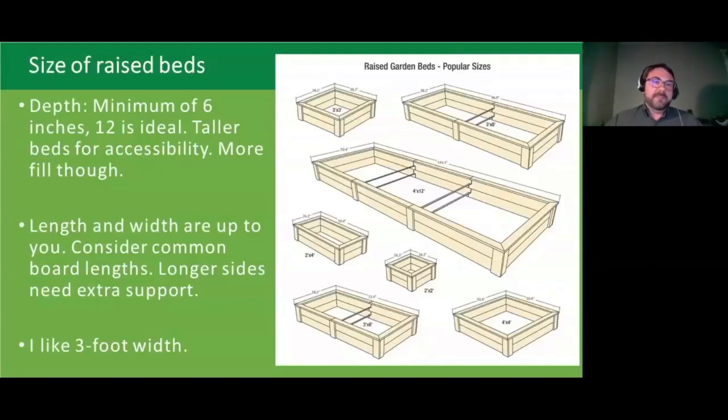For the size of raised beds, a minimum of six inches deep is what you want, with twelve inches being more ideal to give roots the room they need. Taller raised beds are good for accessibility but require more fill. For length, try to use common board lengths — boards often come in eight, ten, or twelve feet — to minimize cutting. I personally am a big fan of three-foot width: it's just enough to reach the other side from where I am, so I can weed the whole bed from one side without walking around.